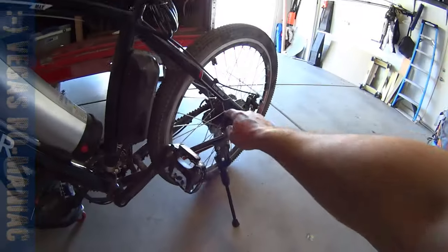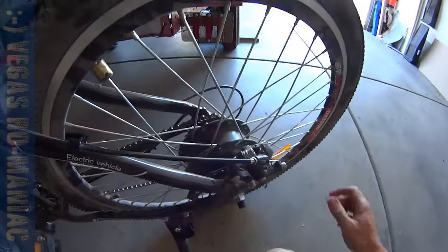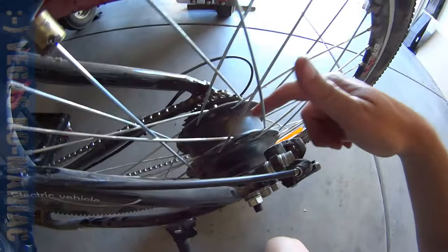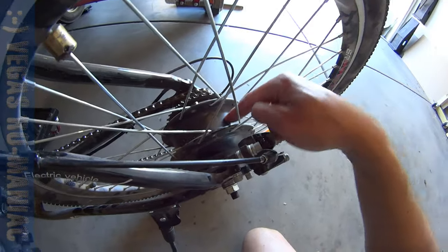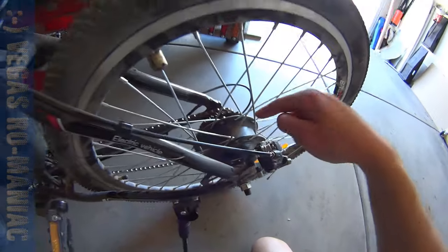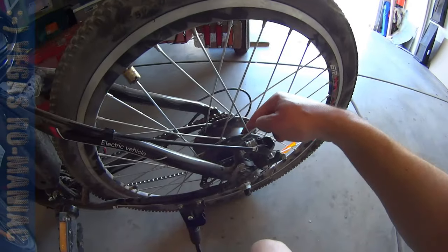Here you can see the Ancheer bicycle electric motor in the back. This is also called Ascian or Climactic. The electric motor has a problem, so I'm going to take it apart today. I'm going to show you how to get into it and what the problem is with mine. If you have a little over a thousand miles on this one, this will happen to you. It's not specific to this bicycle — it's more specific to this hub motor.